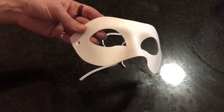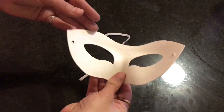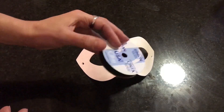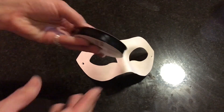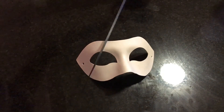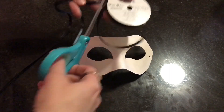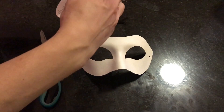The base of our mask is just a plain paper mask — you can get these for a couple of dollars at the craft store. It comes with elastic; go ahead and toss that out, we're not using it. We are going to replace it with some cute little black ribbon — super cheap, really thin, about a quarter of an inch, and it's kind of satiny.